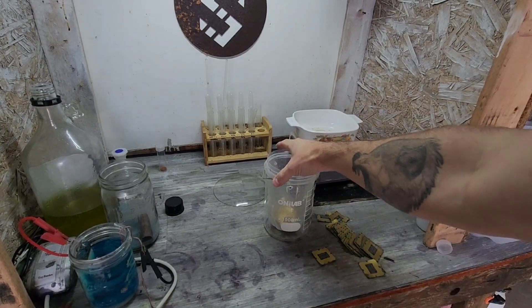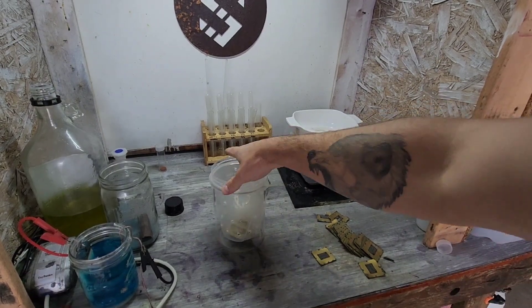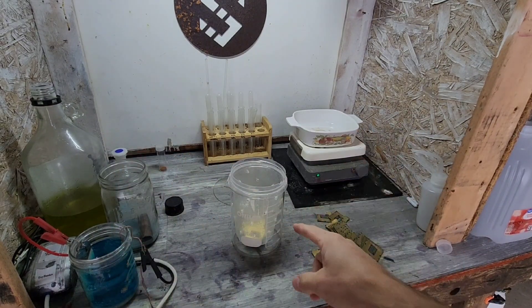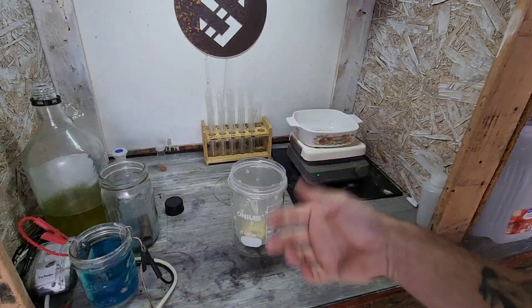It fits perfectly right inside a 1000 milliliter beaker. Get an air bubbler in there — should make life a whole bunch easier. Let me get this set up, get everything in there, put my AP in there.